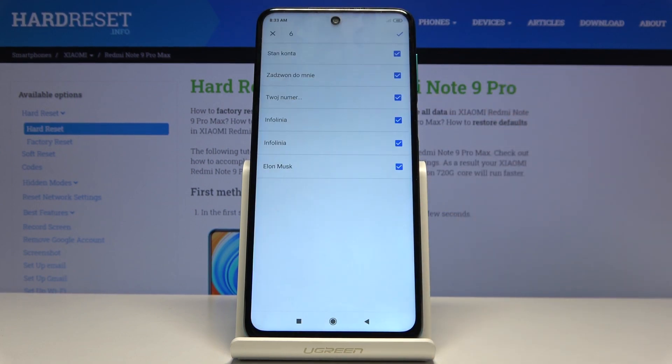I'm gonna choose SIM, tap on OK, and here you have a list of all the contacts that are located on the SIM card.